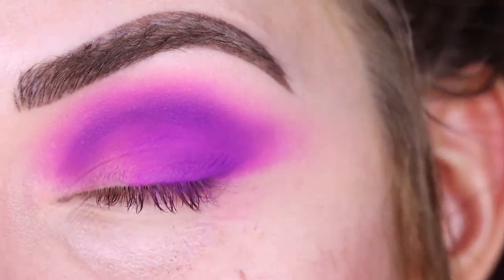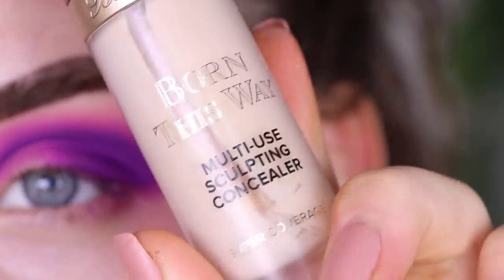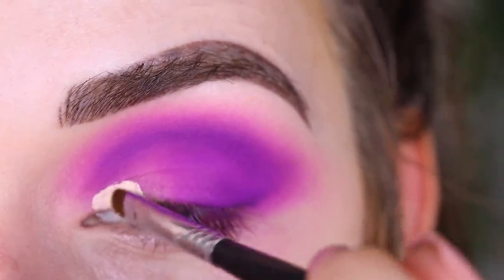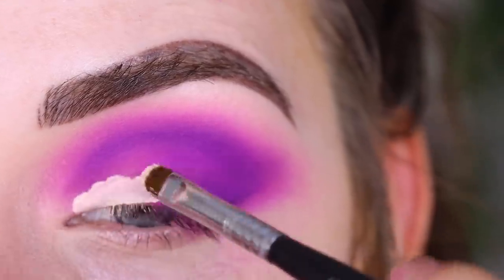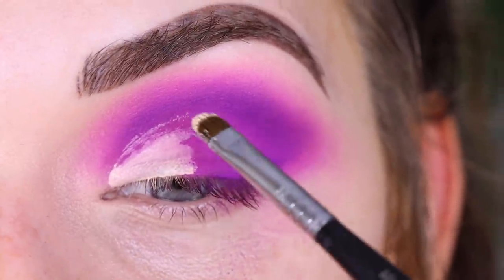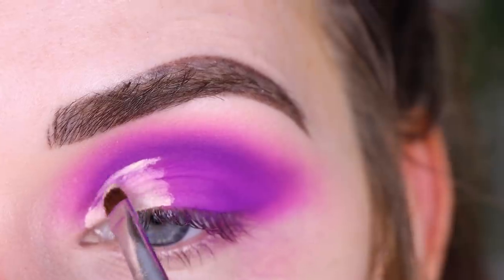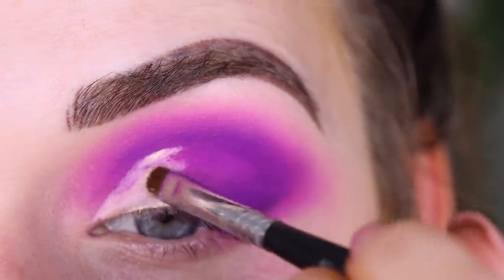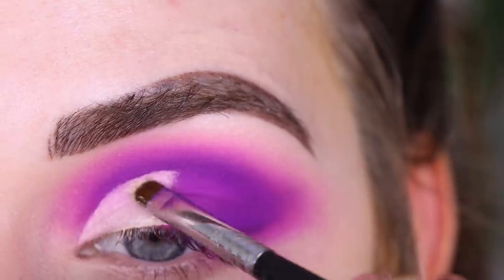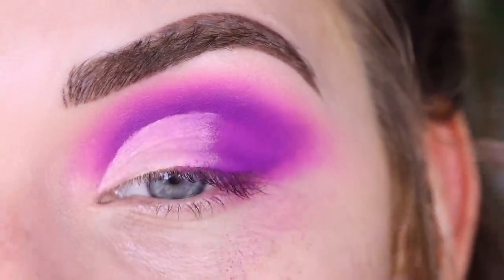The deeper purple is not sticking as well as I want, but it's not that bad. Now I want to do a half cut crease — I'm going to take a liquid concealer, the Sigma L05. For my half cut creases, I like to stamp some concealer on the lower part of my lid, then look up and around. You can see where it transferred — that's where you want the top of your cut crease to be — and I'll follow that line.